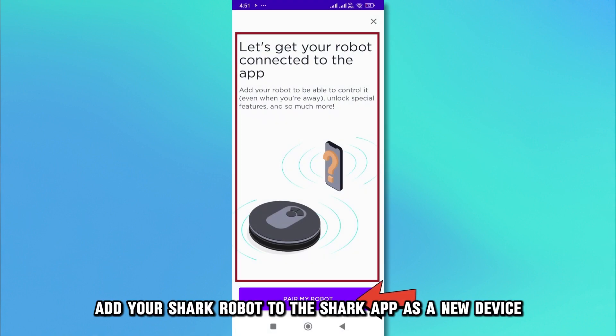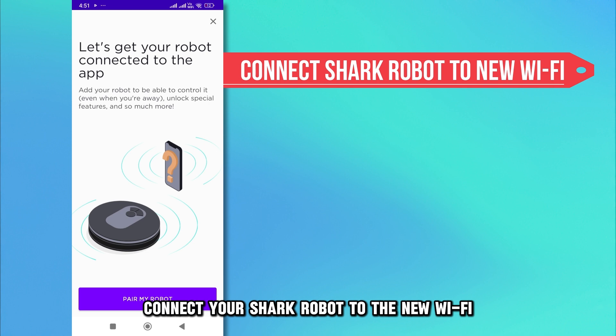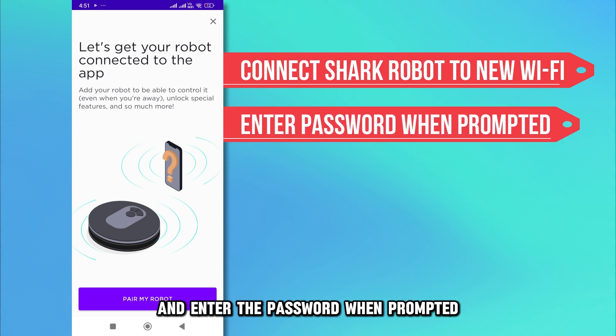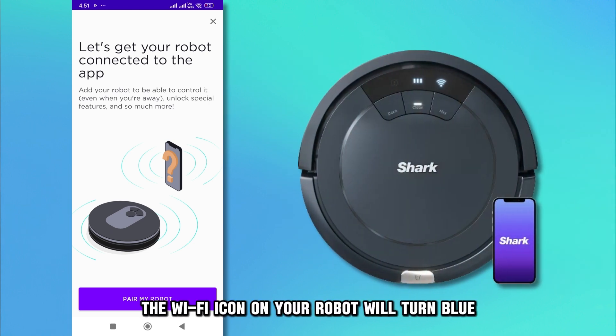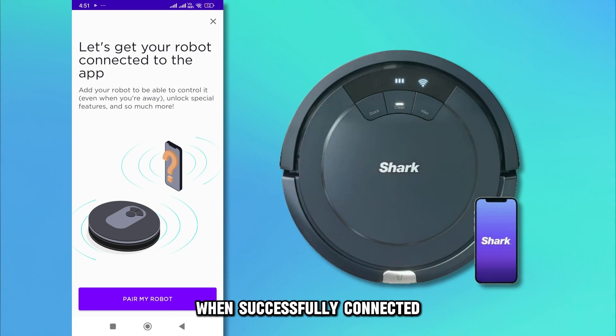Add your Shark robot to the Shark app as a new device. Connect your Shark robot to the new Wi-Fi and enter the password when prompted. The Wi-Fi icon on your robot will turn blue when successfully connected.